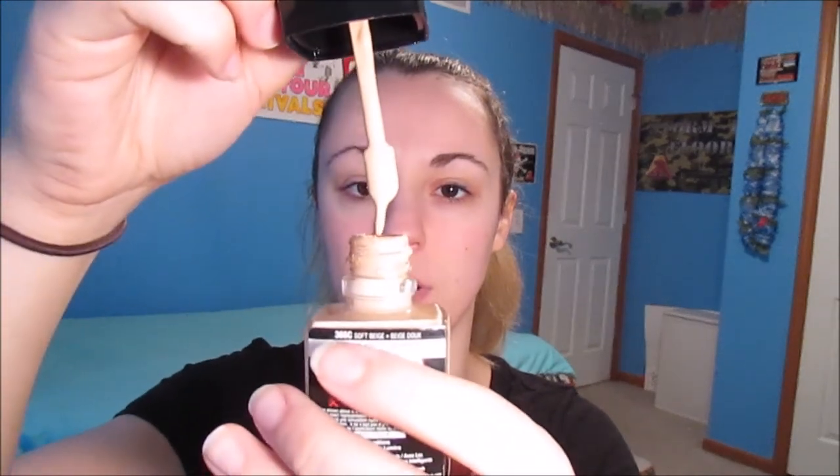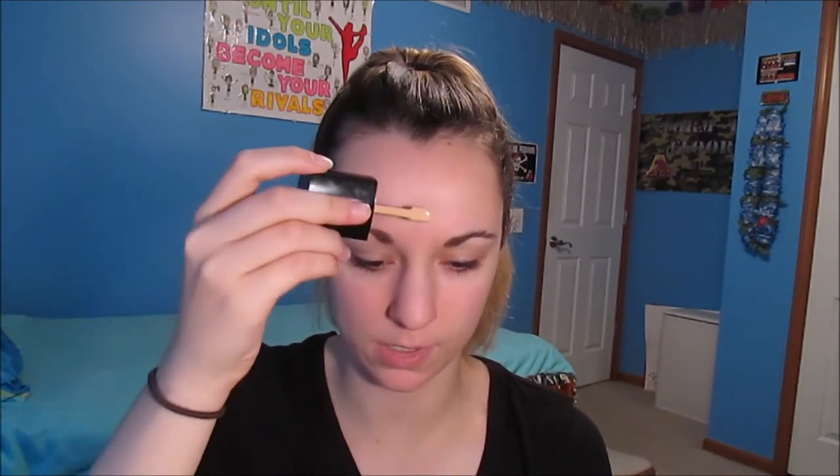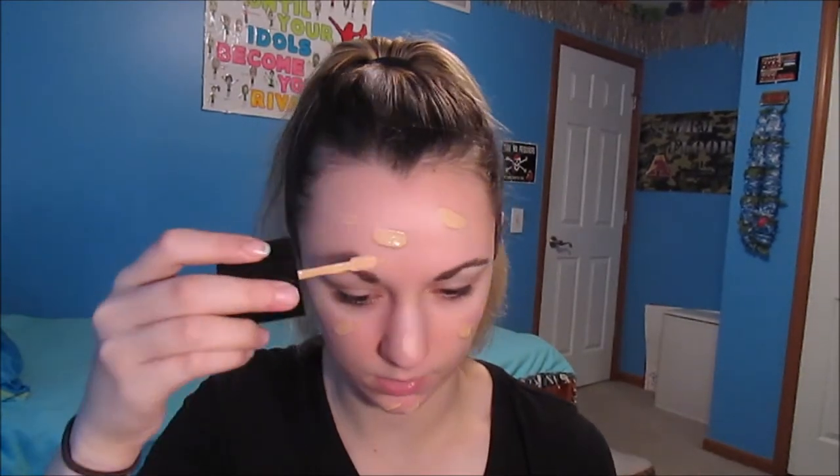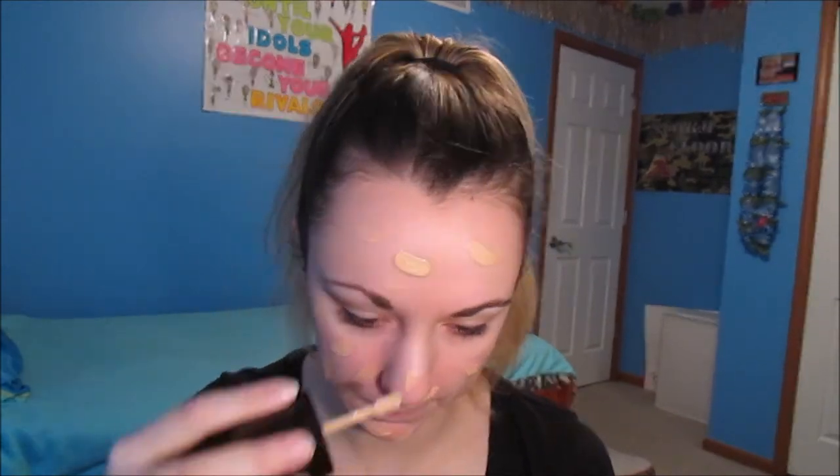So I have used this a few times before, so I can give you a bit better of a review on it. It has a spatula instead of a pump, which — at least they give you something, right? If it's a drugstore brand, usually they just make you pour it on your skin. But this they at least give you a spatula, which is actually pretty easy to apply. It's kind of easier with a pump in my opinion, because you don't have to get your hand dirty. So I'm just using whatever's on the one spatula's worth. I'm in the shade Soft Beige, and I think they did have quite a bit of a shade range.